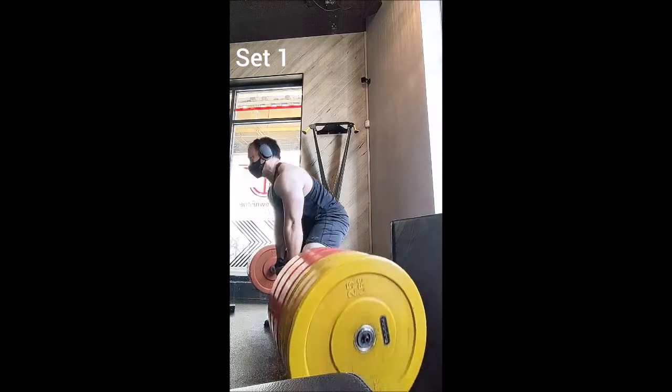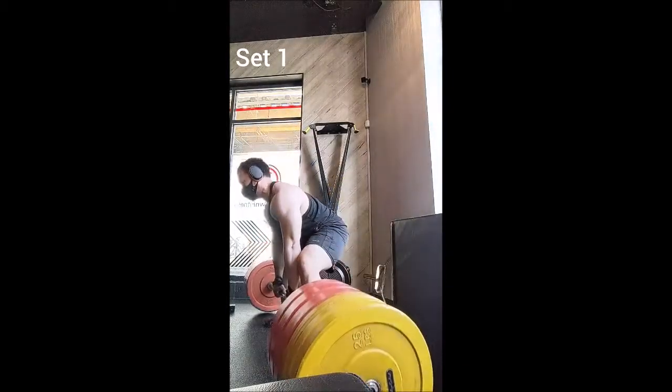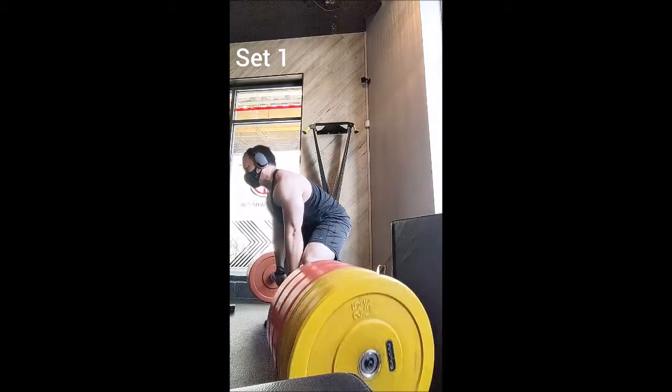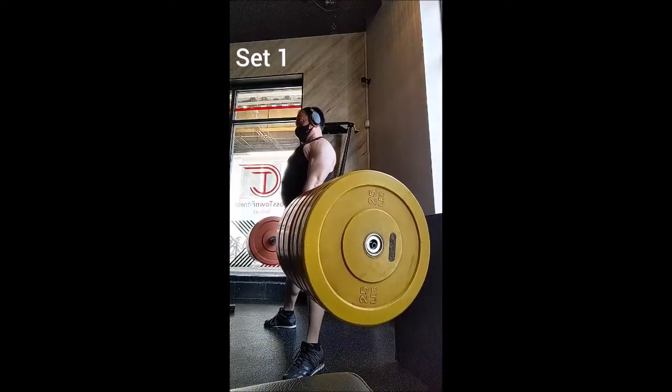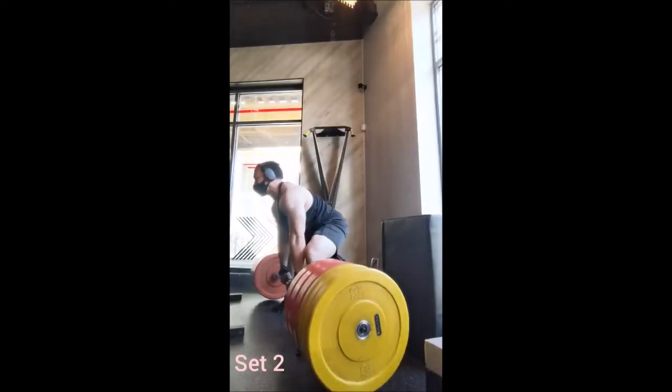Happy Halloween everyone! Welcome back. This morning I trained a client and then did my workout after that. For power cleans I did the usual triples with 135, 145, and 155. For deadlift warm-ups, a set of 5 with 225, 4 with 275.